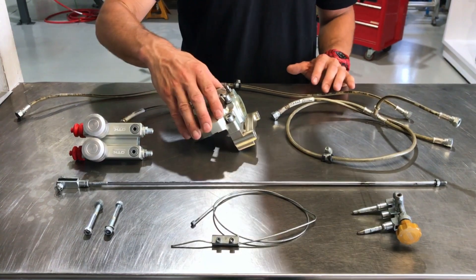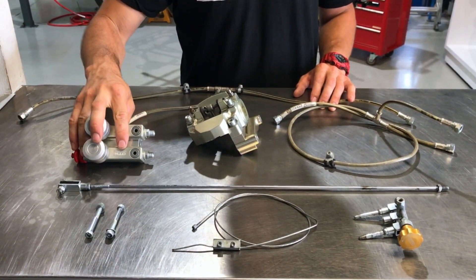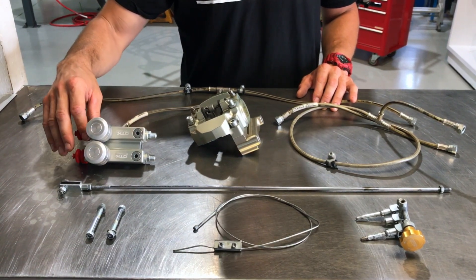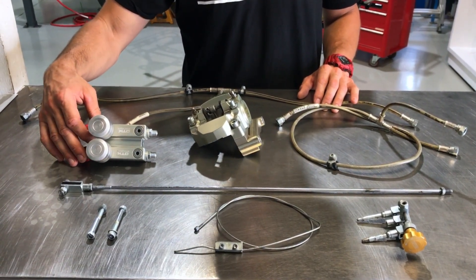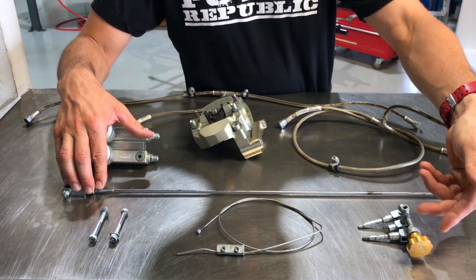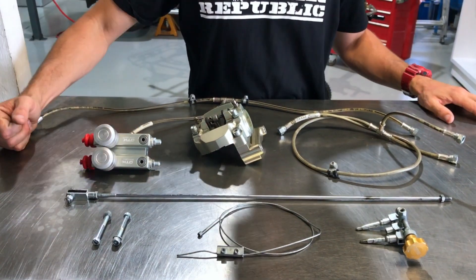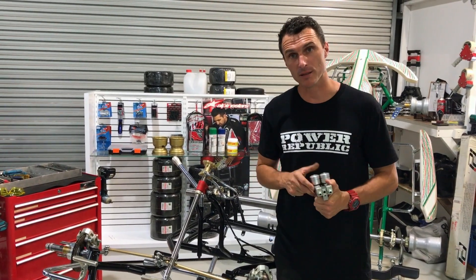We have here the front brake lines, rear brake lines, rear brake caliper, front calipers already on the cart. This is the master cylinder — it's the same on the KZ as it is on the 401 and the 801 — the brake rod, the piston actuation system which is adjustable, front to rear safety cable, and the hardware.